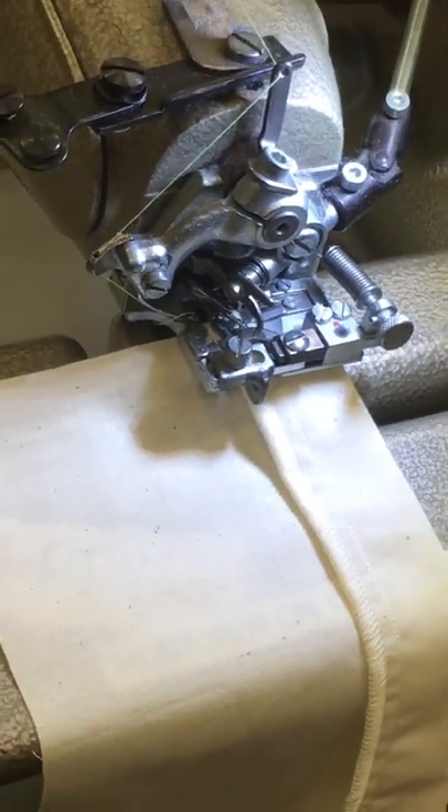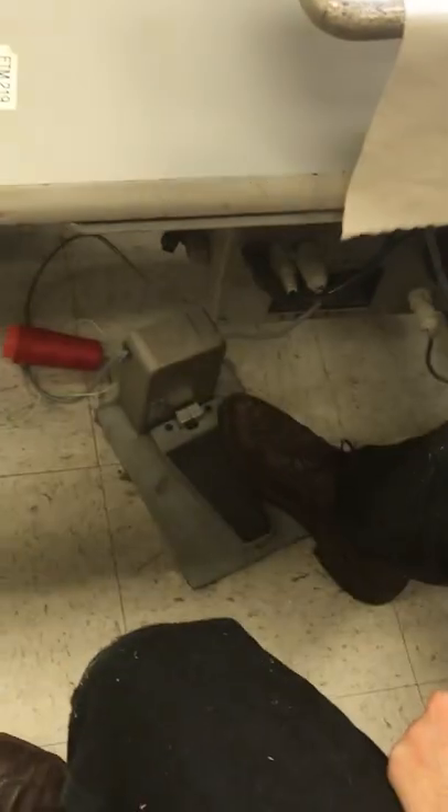To sew, you just press the right side of the pedal down here.